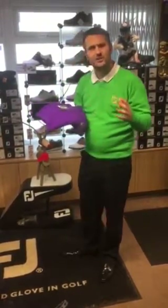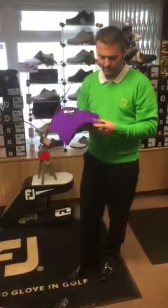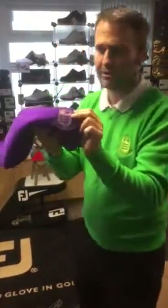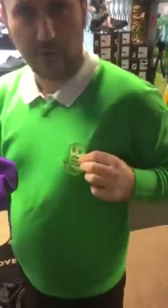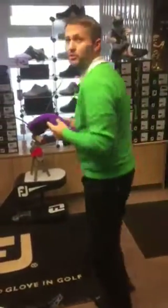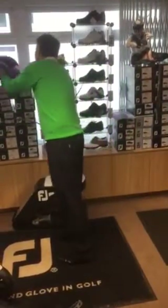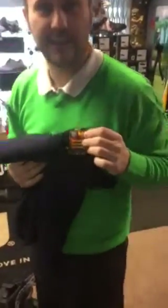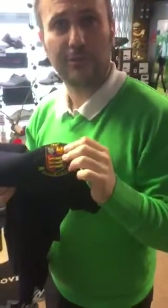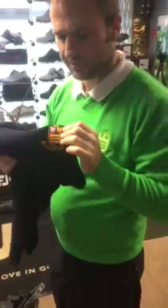One thing that has changed this year compared to other years is we've been doing a tonal logo - if I bring that in, you can see the tonal logo there on the zest green. Some members have wanted to go for the full-color logo, which really stands out and shows that you're a member of Seaford Golf Club, which is obviously a nice thing.